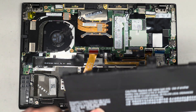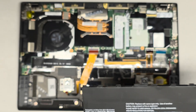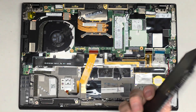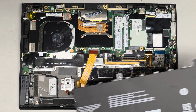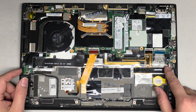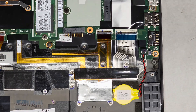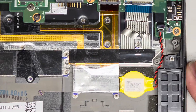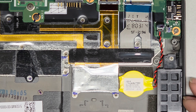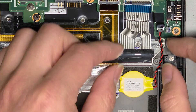The battery model number is SB10K97586, but I would check your own battery model number just to be safe because with aftermarket parts there are sometimes slight variations. Or you can just search specifically for 'sixth generation ThinkPad X1 Carbon battery' and you should be able to find it. This is the CMOS BIOS real-time clock battery. If you send the company pictures, they can help you find the correct battery.